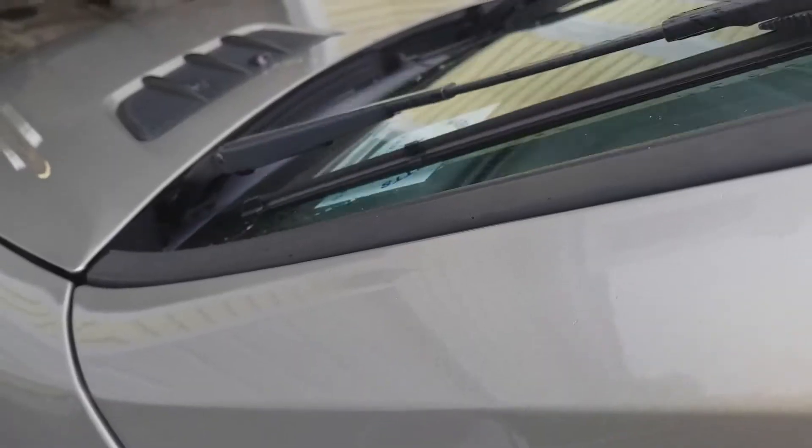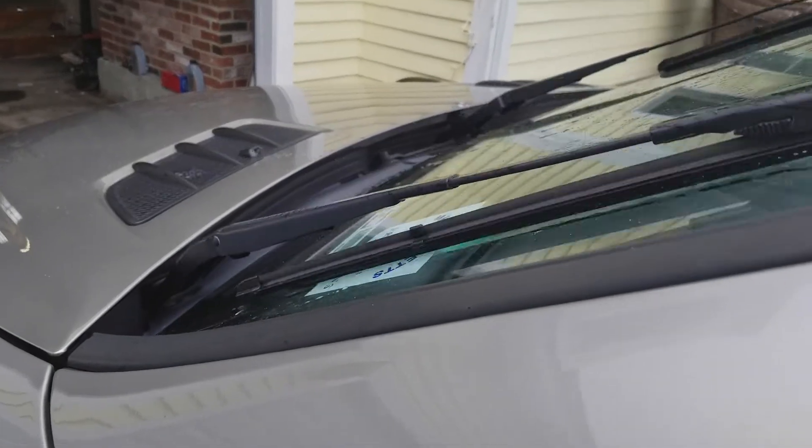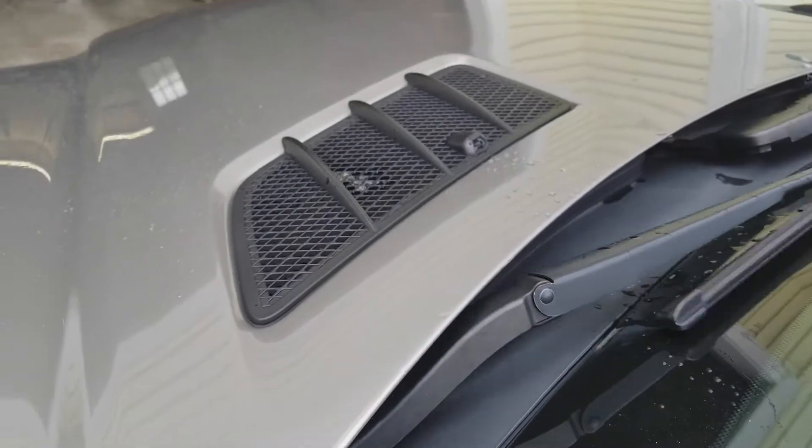And when they do, the water ends up coming through the vents, going in the wrong direction, spraying way up in the sky — missing your windshield wiper entirely. So let's get to it.